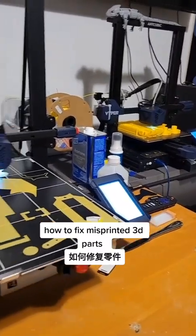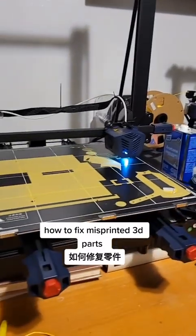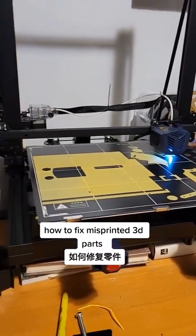If you do a lot of 3D printing like I do, eventually you're going to have problems and misprints.